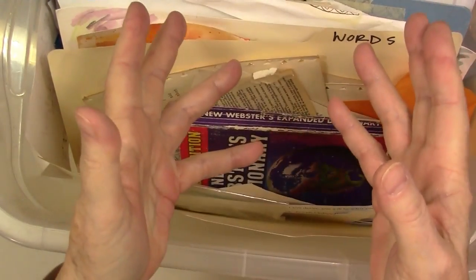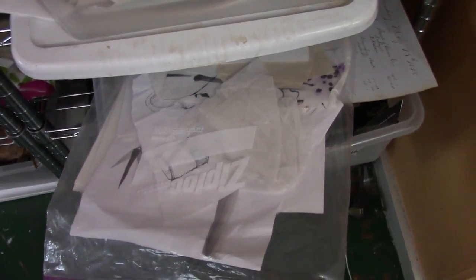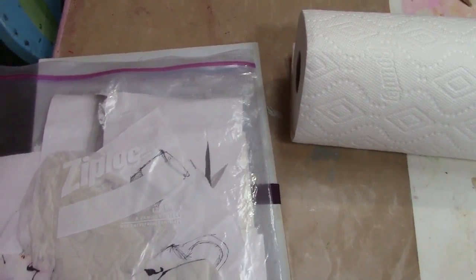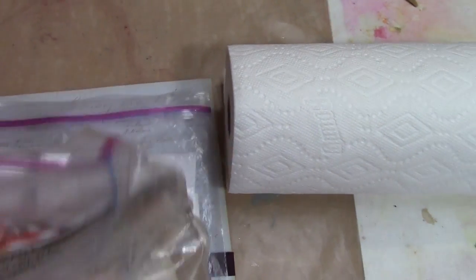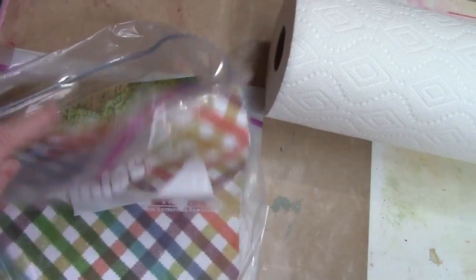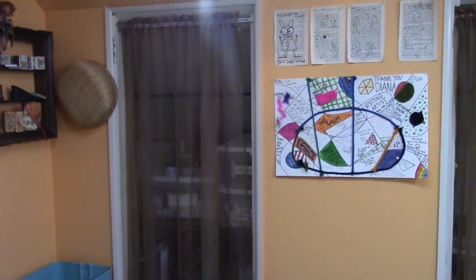I'm over in the classroom now and I wanted to show you this idea. These are basically random papers — usually a little more random than this. I can just randomly throw things in here, like these ledger sheets. Then for my classes I can just pull out a big extra-large Ziploc bag, and I find this to be very handy. This other one is more randomized and has book pages, music pages, decorative paper, and maps.